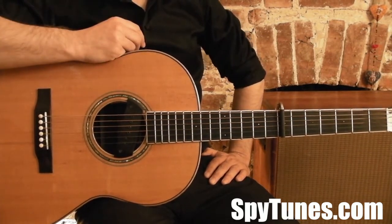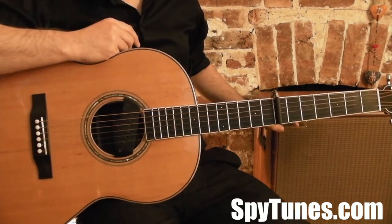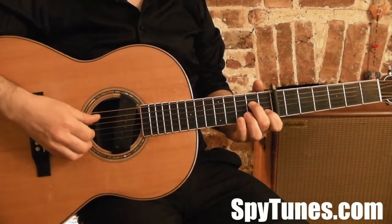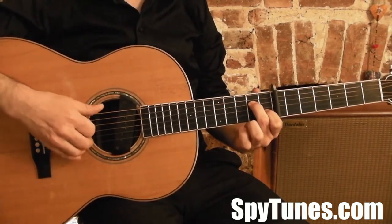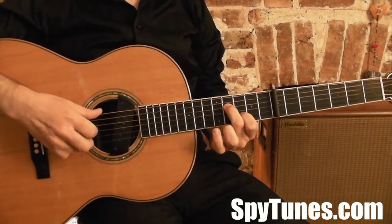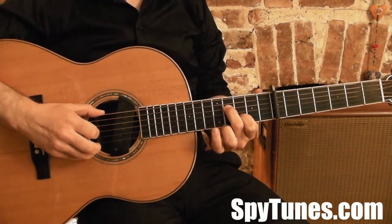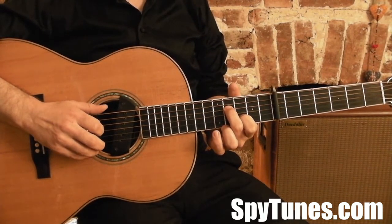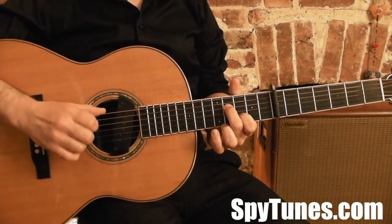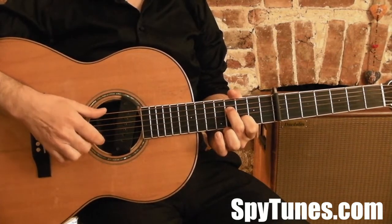So let's start with the intro, which is Example 1. The whole thing is based on an A7 shape - you move that up and you get a chord that we call an A-13-sus-4. The intervals spell out: the root there, the fifth there, that's the seven, and that's the six.